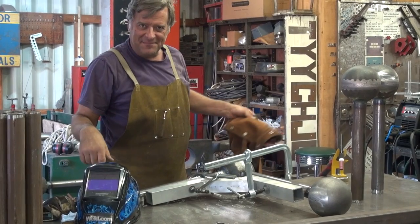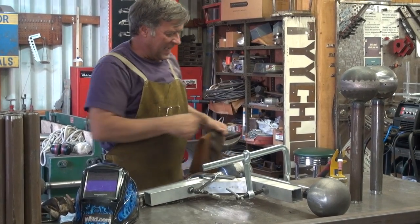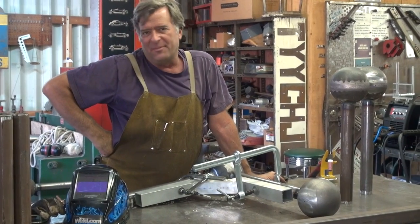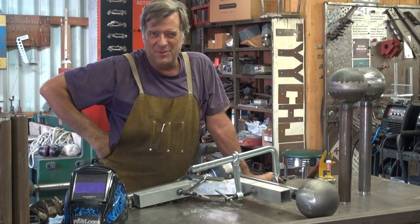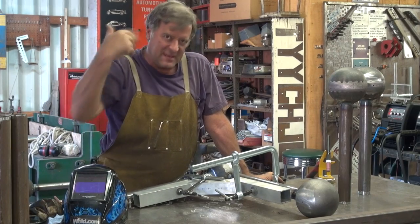I got an email the other day — yesterday. A guy wanted it. He's just getting into welding again, and he said he didn't understand about duty cycle. Could you talk about that? Could you tell me what that is? Well, okay, sure. Come here, let me show you.